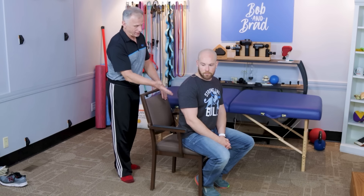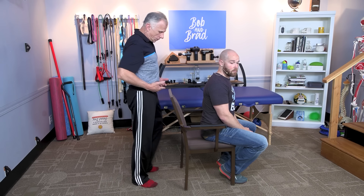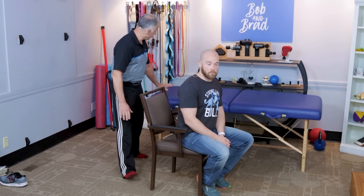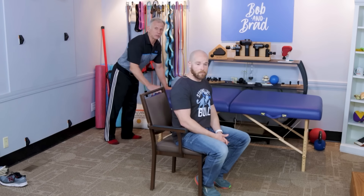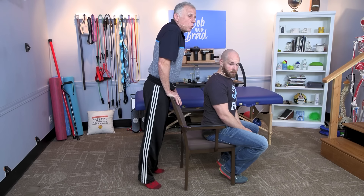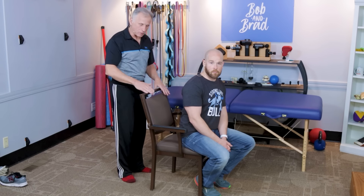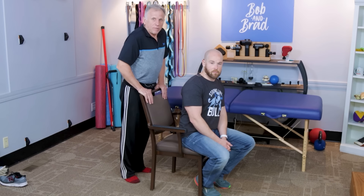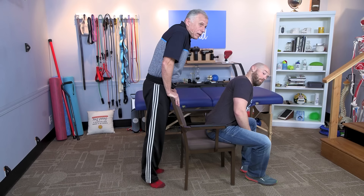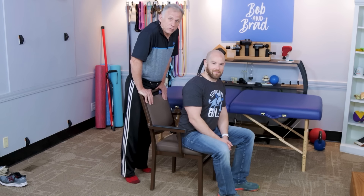There's a technique called decompression. You need a solid surface — we're using the back of a chair. It could be a park bench or a rail, whatever is solid and at about belt level or slightly lower. If it's too low and you have to reach over, it will actually extend your back and be irritating. Straighten your elbows, take the weight off your legs, and that decompresses or puts a little traction on your low back, opening up those foramina. Leaning forward slightly and rounding your back a little feels good — you can even add a little hip rotation.